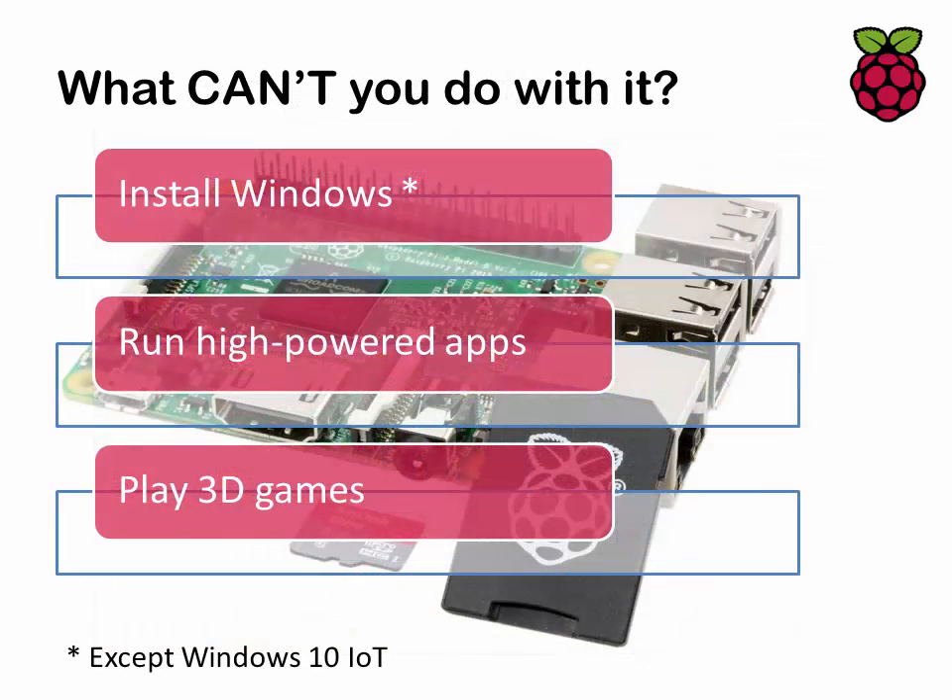What can't you do with it? You can't really run something like Windows, although there is a version called Windows 10 IoT — Internet of Things — and that's free of charge. Don't expect to run high-powered apps like video editing, or if you do they're going to run pretty slowly. What do you expect for a sub-£30 computer? And don't expect to play really high-end 3D games at any decent resolution — this is not a PlayStation 4 or an Xbox.